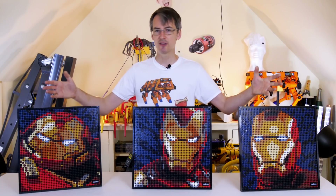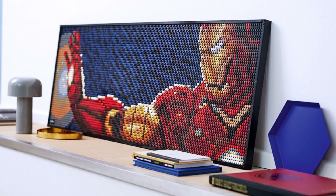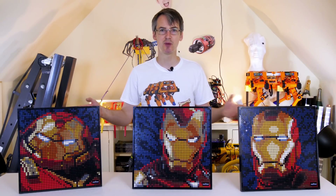You can make three images, but if you want to build them all at once, you will need to buy three sets. But if you do buy three sets, then you can make one mega image of Iron Man using all three of them at once. So what am I going to do to display LEGO Art?